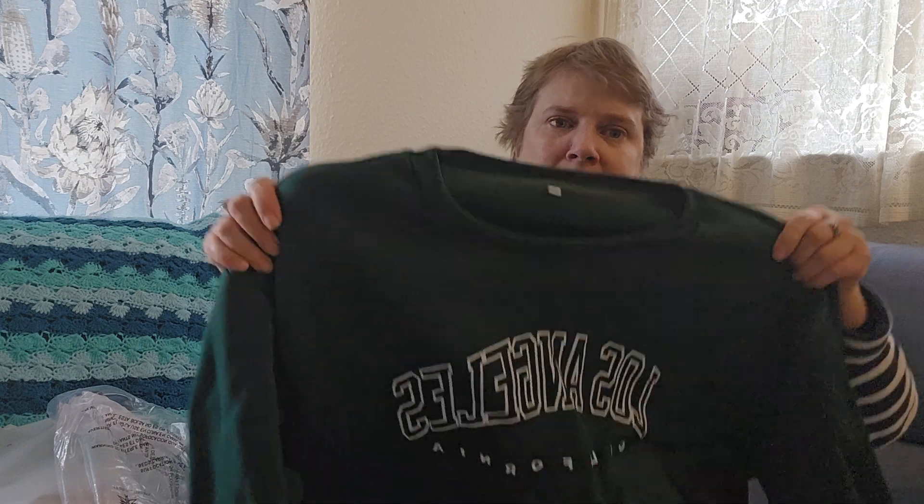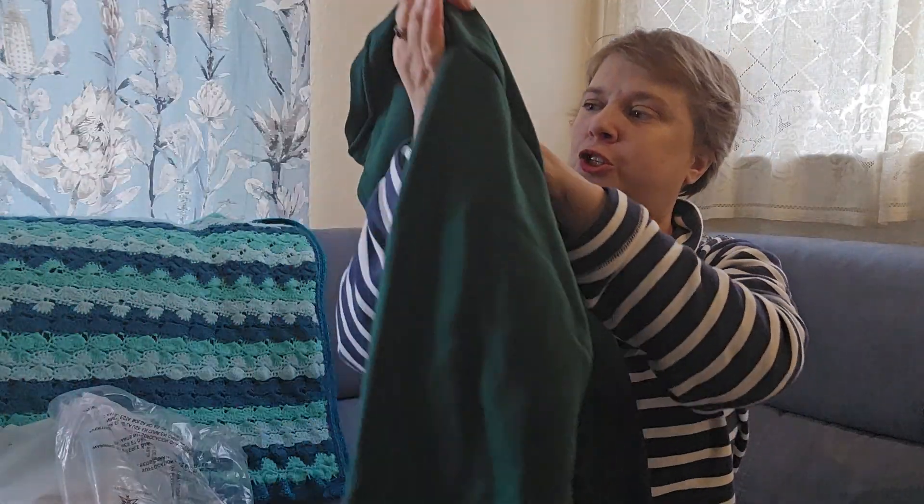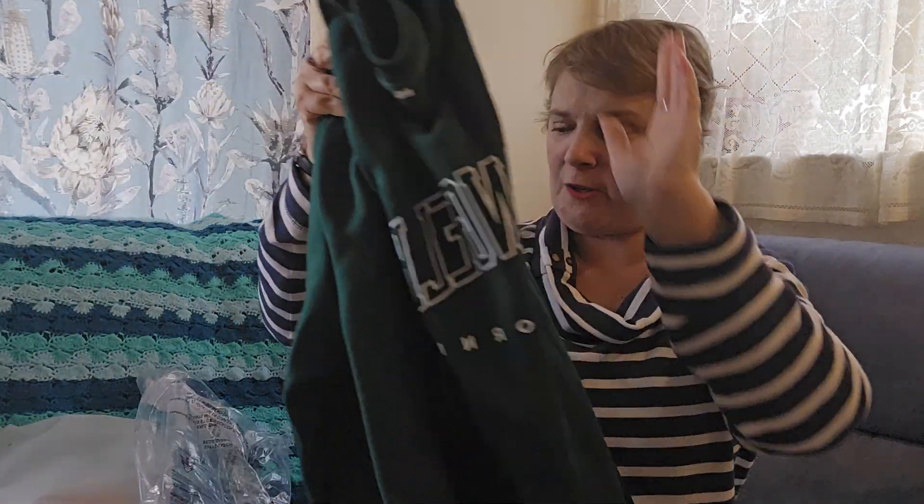Then I got this Los Angeles sweat top — again a 12 to 14. This was £8.99. Not bad at all. Super soft, as you can see it's got a lovely fleecy lining in. I've been wanting something like this for ages, so when I saw that Temu had it at a much cheaper price, I was really happy.